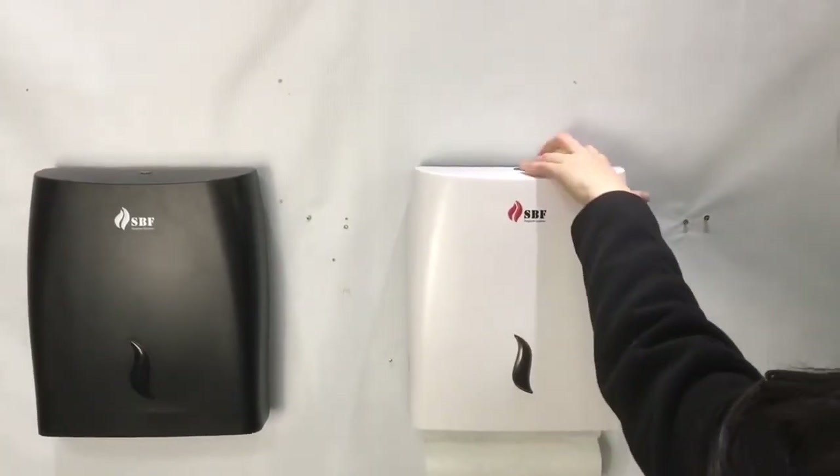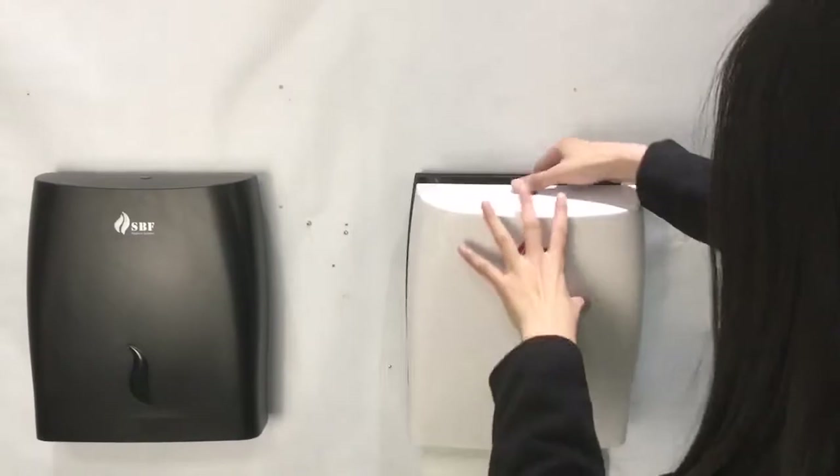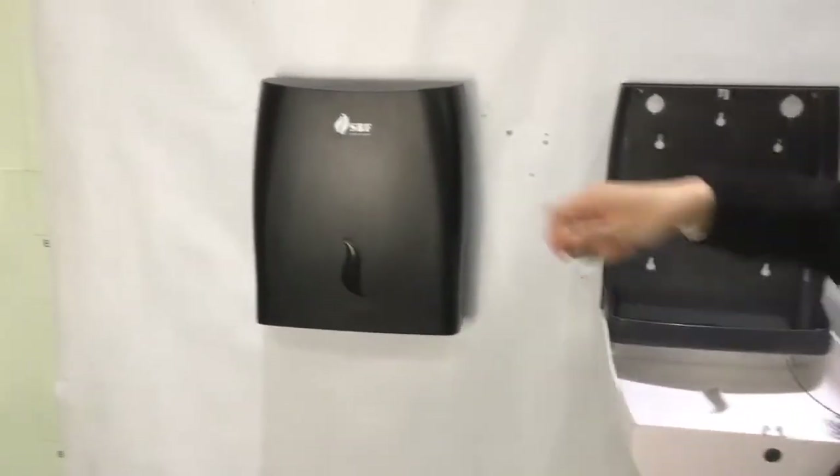One type is a press button, and the other is a key and lock.